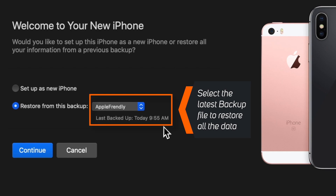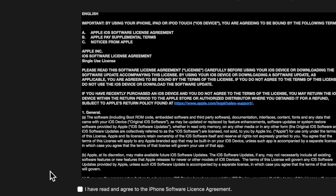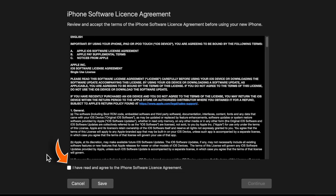You can check the date and time of the backup so you know that this is the latest backup file. Hit CONTINUE, then read and agree to the terms and hit CONTINUE again.